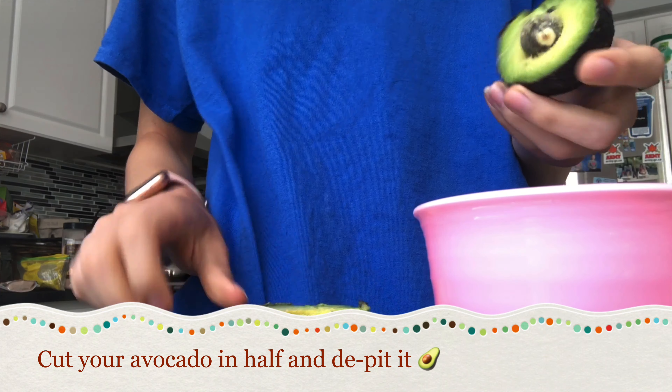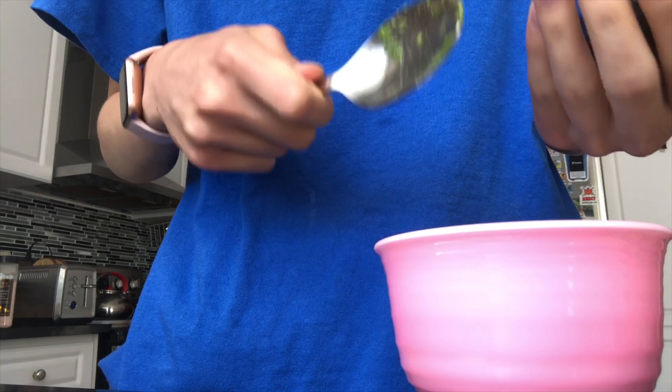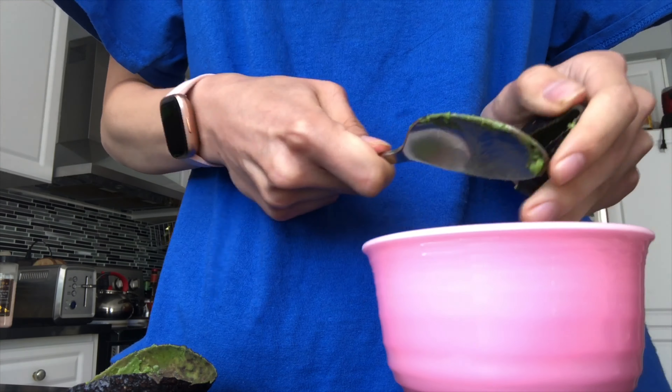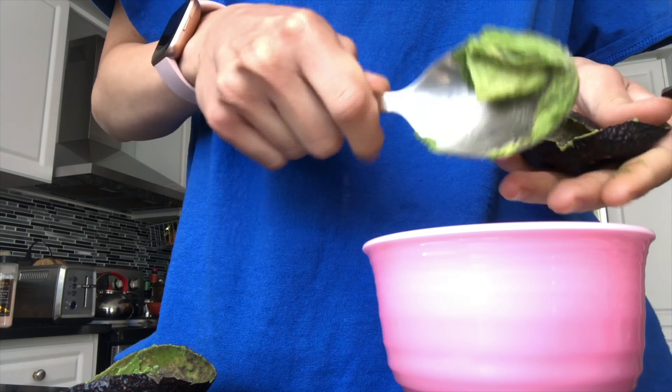The seasonings of your choice — I'm going to be using garlic powder, paprika, black pepper, salt, and everything but the bagel seasoning. And any form of eggs. I have leftover egg yolks from different recipes so I'm just going to be using egg yolks, but you can use whole eggs or egg whites, it doesn't matter.